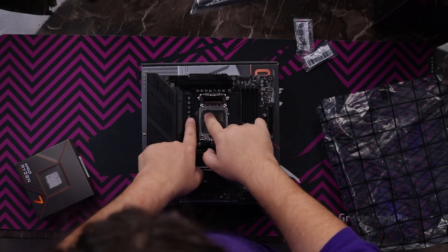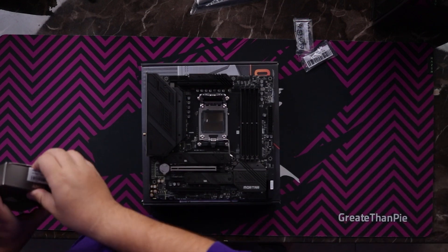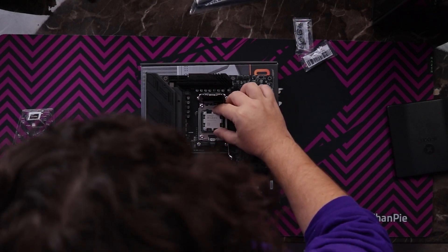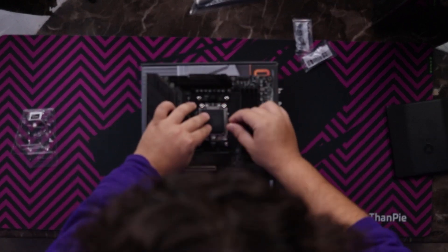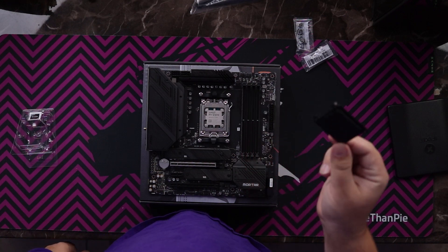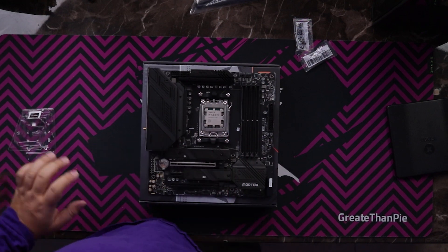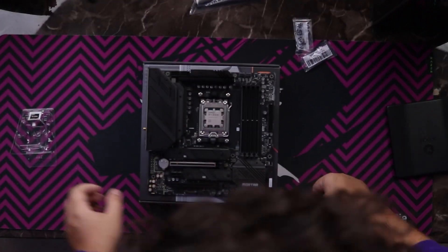If you look over here, AMD marked the triangle to line everything up better this generation. Love to see that. Now, unlike AM4, this is an LGA style instead of a PGA style. Golden triangle is right there, golden triangle is right here. And just like that, all the keys line up and notch in. That pops out with a lot more force — it's been a very long time since I've used anything LGA. That was a lot more force than I thought it would be. For RMA purposes, I do need to save this cover.